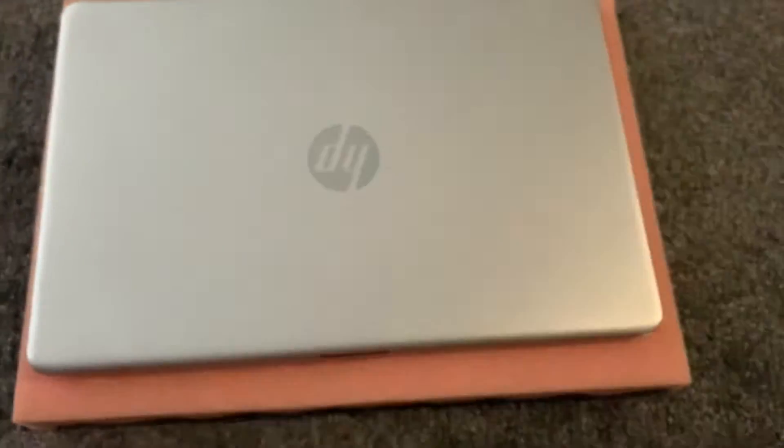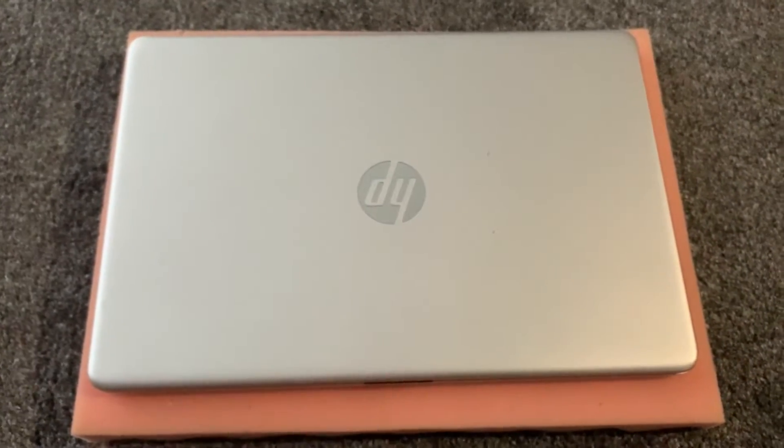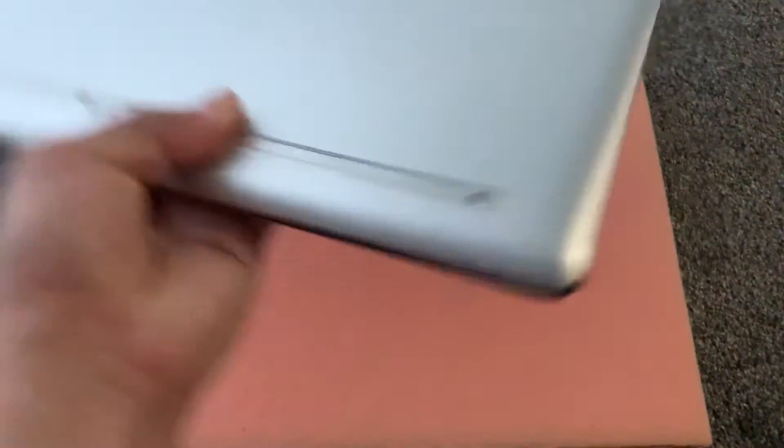These are the tools you need: one Phillips screwdriver and also this spudger. Turn the laptop on the other side.